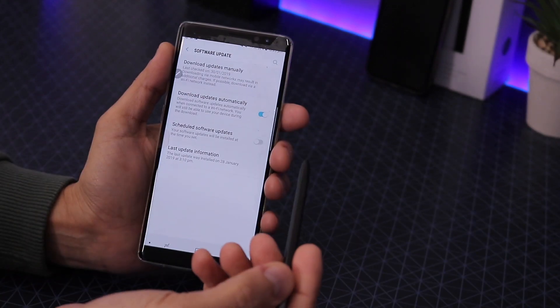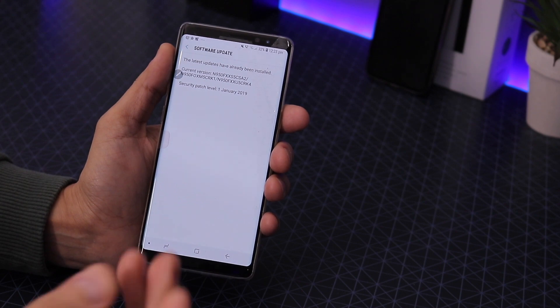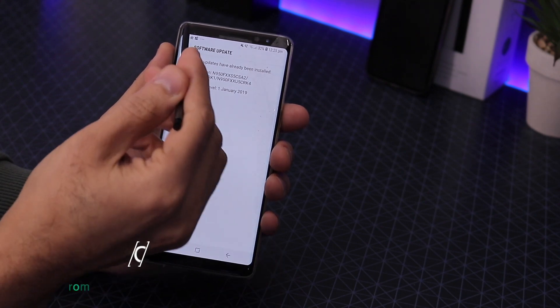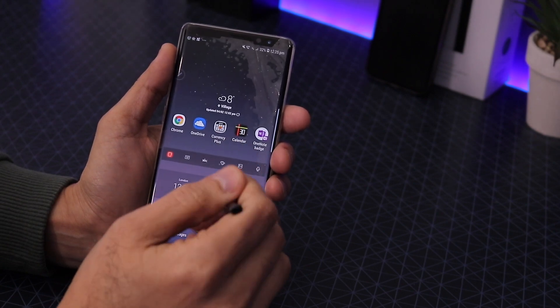Once that's done, you have two options. The first option: clicking 'Download Automatically' won't work because Android Pie is in beta right now. So you can't get it that way. The first option is to download the Samsung Members app.